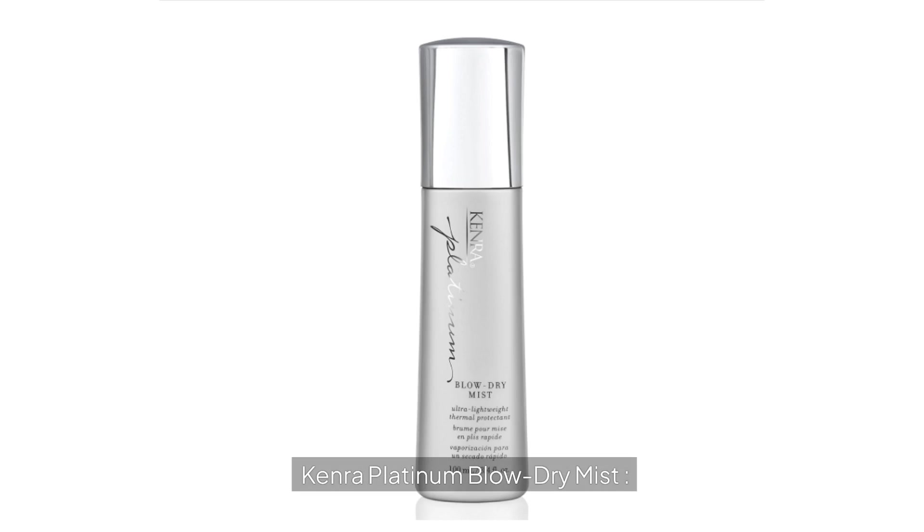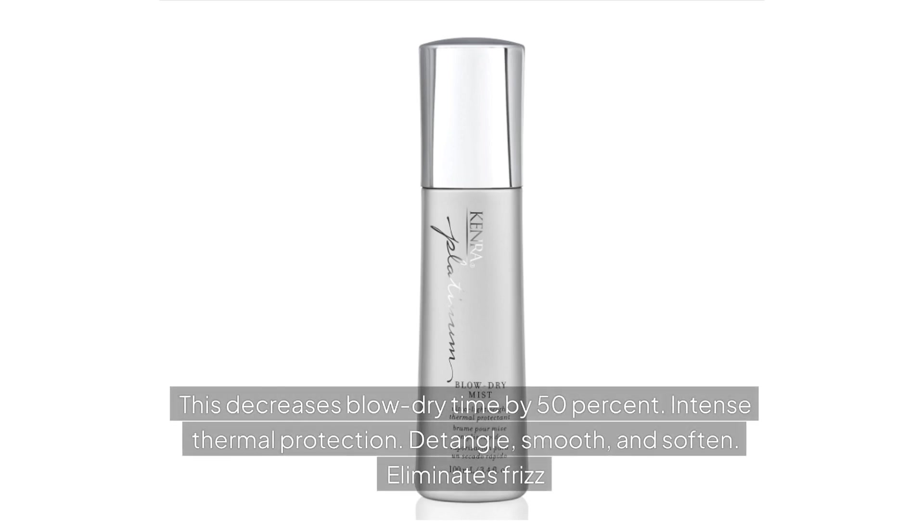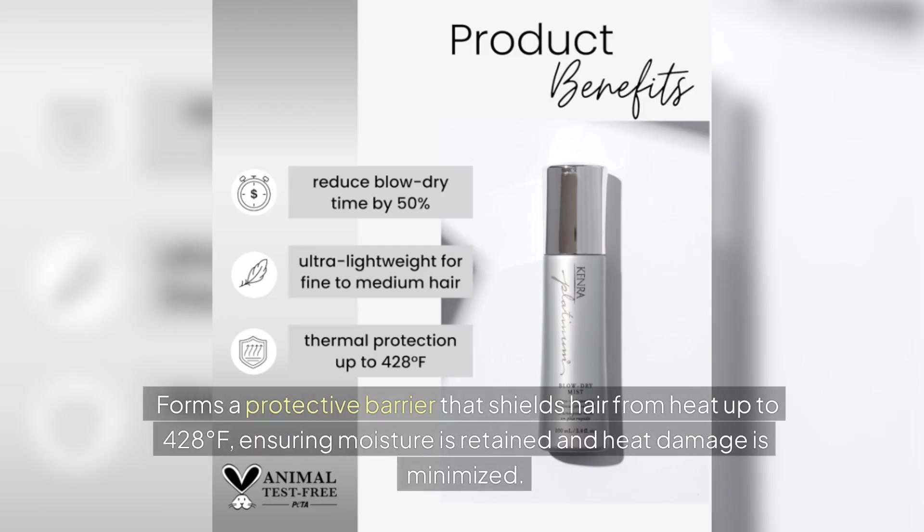Kenra Platinum Blow Dry Mist decreases blow dry time by 50%, offering intense thermal protection. It detangles, smooths, and softens while eliminating frizz. It forms a protective barrier that shields hair from heat up to 428 degrees Fahrenheit, ensuring moisture is retained and heat damage is minimized.